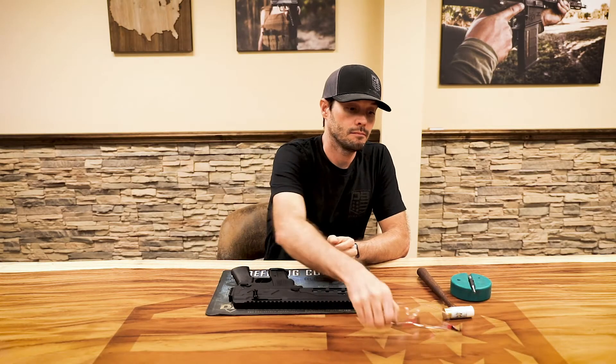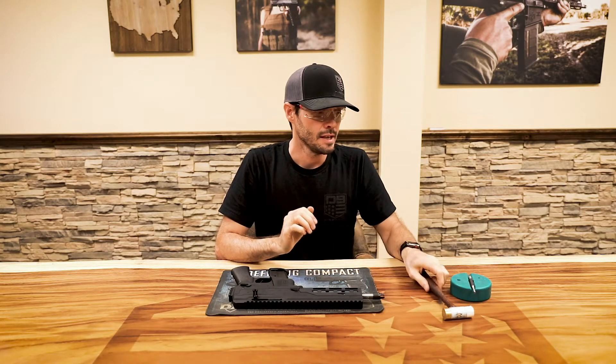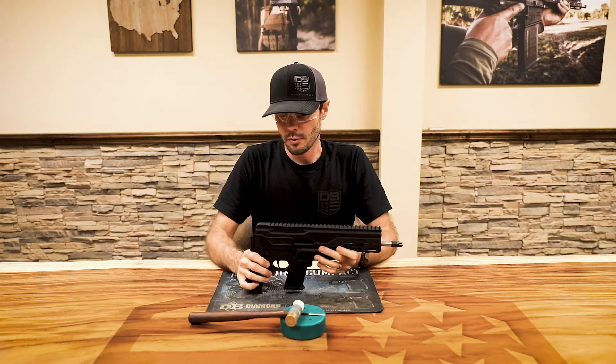First off, as you should always do anytime you're going to work on a firearm, I'm going to put on my safety glasses. You may also need some other tools: a small hammer, punch, and punch block.